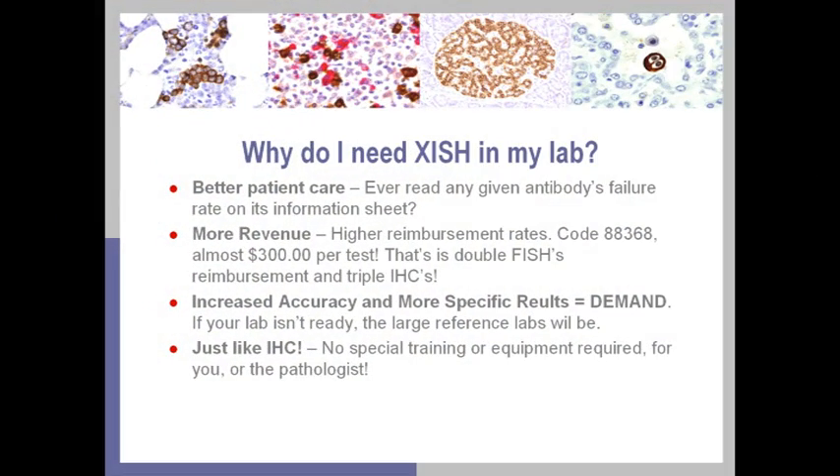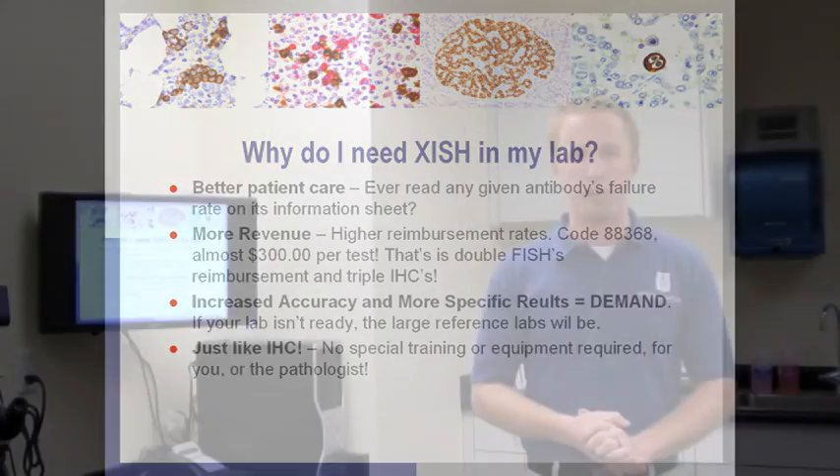After all, none of us would want one of our loved ones to be part of that 10% failure rate. On top of that, your lab can earn much more revenue. The reimbursement schedule code 88368 shows that you can earn triple that of an IHC diagnostic test, or double that of FISH or other molecular diagnostic procedures.